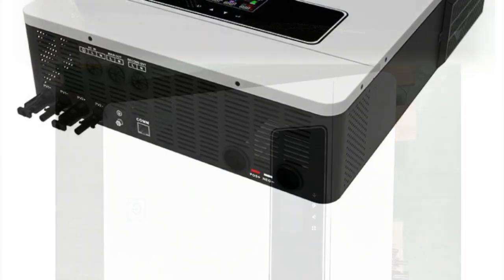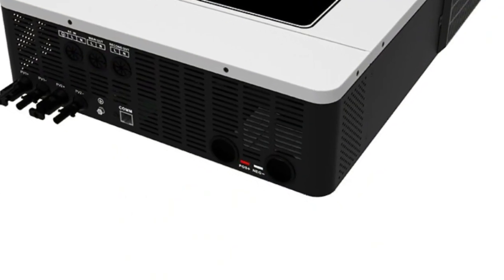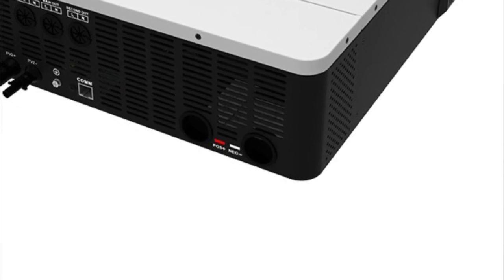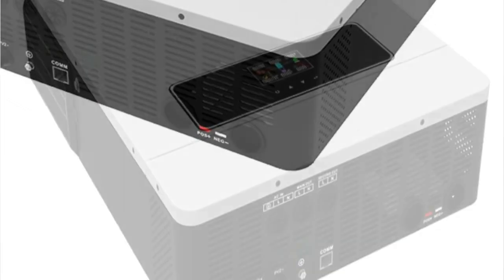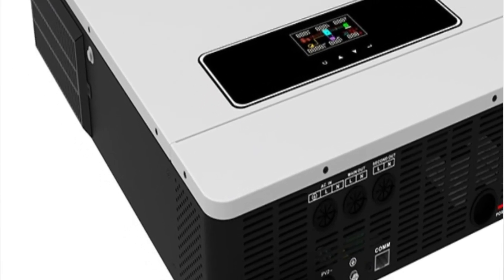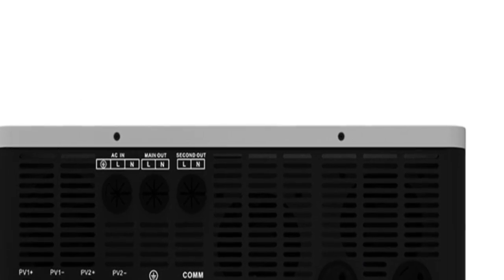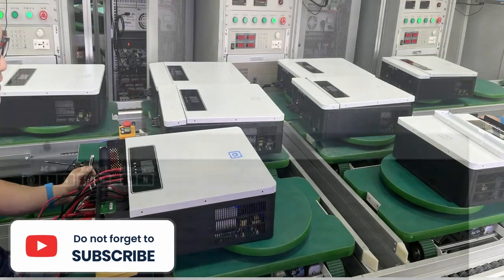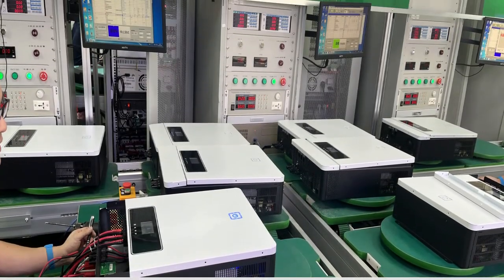The 8.2KW Hybrid Solar Inverter features built-in maximum power point tracking (MPPT) and a 160A controller. This inverter is capable of handling 500V DC PV input and providing 230V AC of 48V Pure Sine Wave power, with an output power factor of 0.8.